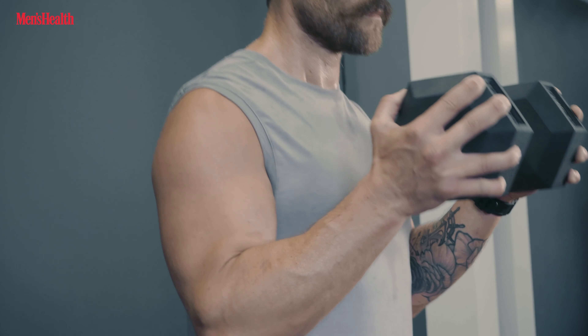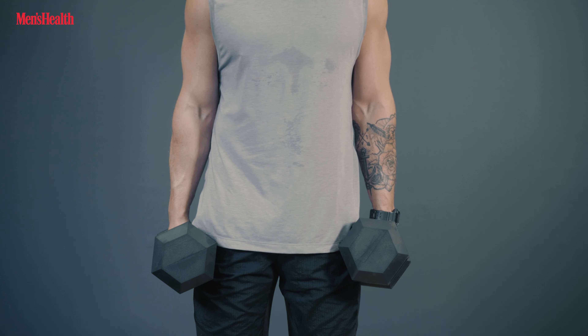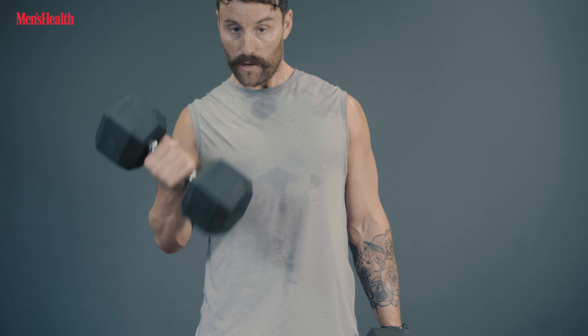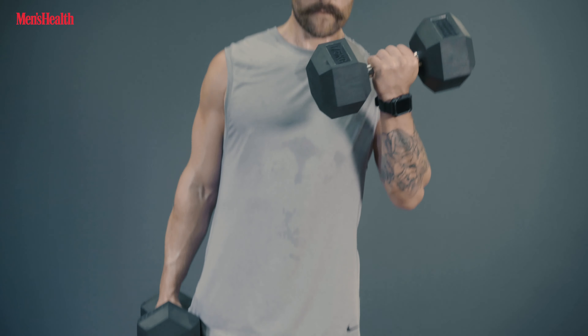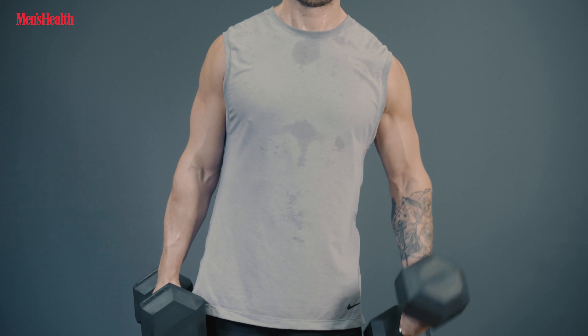This also works great as a drop set. If you've done your double dumbbell curls, drop both dumbbells, grab a single bell, and just finish off — slightly lighter but a little bit more challenging in its own way. Single dumbbell curls.